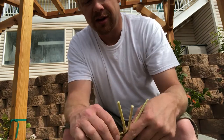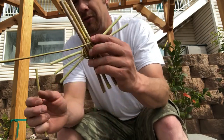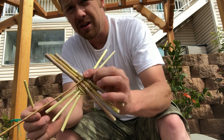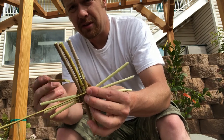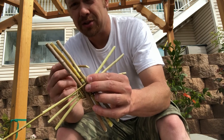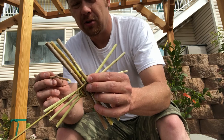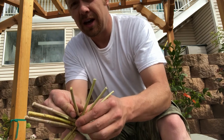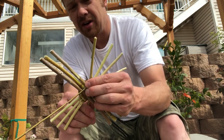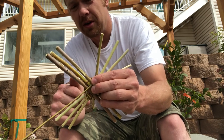If you notice we have an even number of sticks sticking out, you can't have an even number — otherwise you'll start lashing over the top of your last lash, following instead of weaving, and we don't want that. So we're going to cut and add another stick in there, which puts us on an odd number. Now every time we go around it's going to give us a weave.